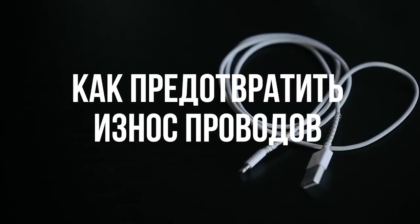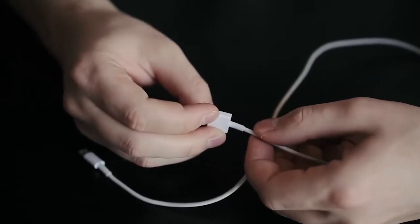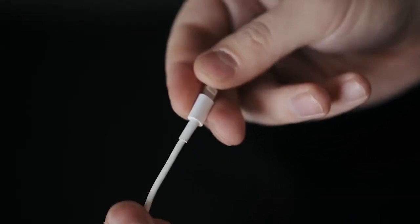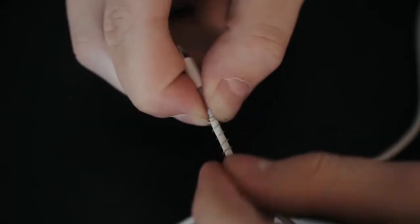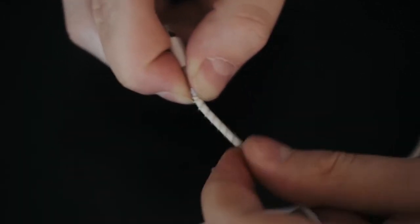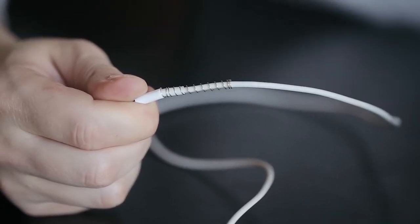Как предотвратить износ проводов? Раздражают оголенные провода или когда зарядное устройство перестает работать уже через несколько месяцев после покупки? Закрепите у оснований с двух сторон металлическую пружинку от шариковой авторучки — и готово! Такая простая уловка позволит избежать чрезмерных изломов кабеля.